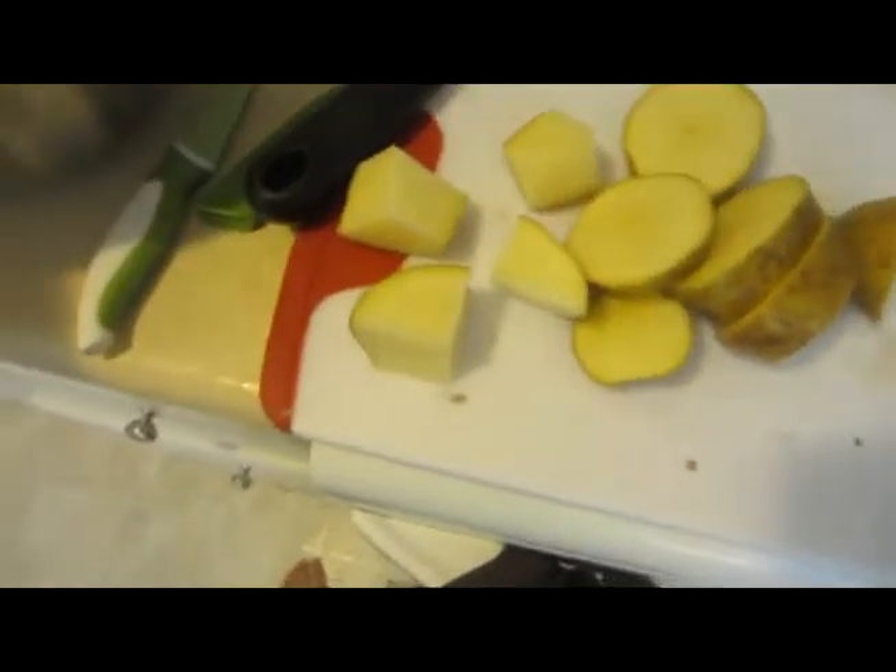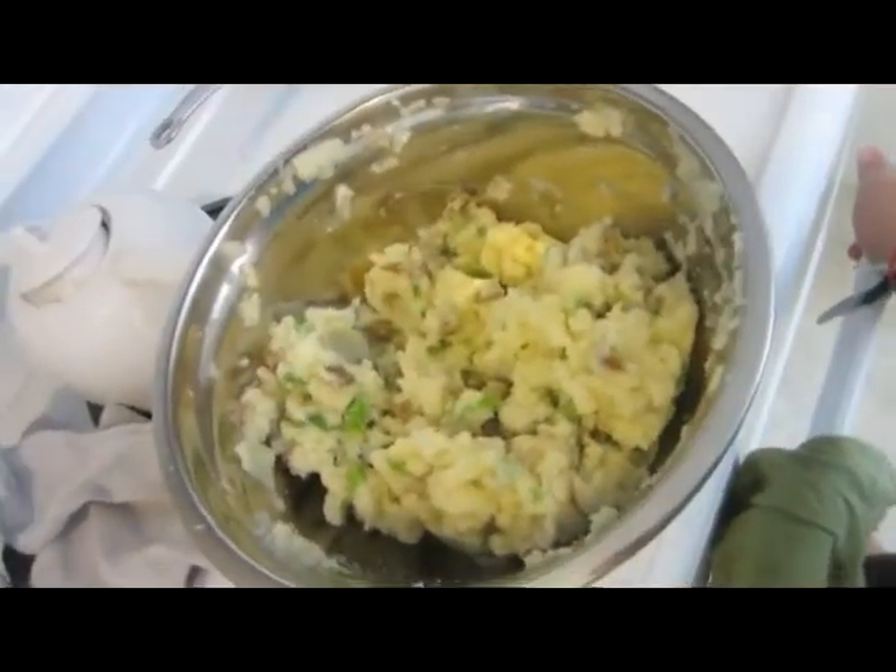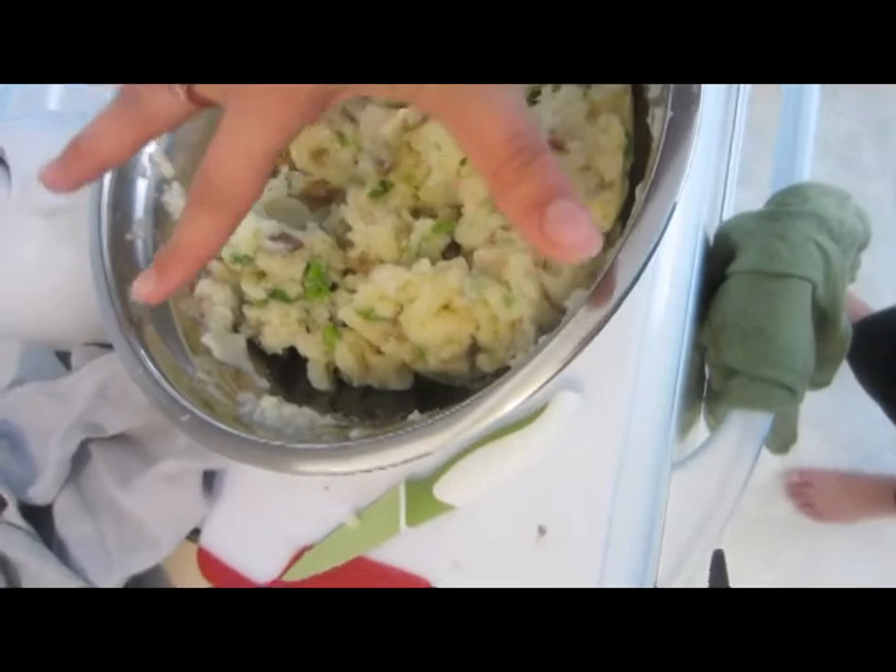Remember earlier when I said that cooking is so easy because if you make a mistake you can fix it — unlike baking? This is me practicing what I preach. I definitely put too much garlic in there, so I'm adding another potato which will diffuse the amount of garlic, and I'll just get more to eat. But I'm done — that is my mashed potatoes. It's pretty big. Anyway, it's gonna remain in that bowl. I'll put the recipe below and I'll put everything that you need in it.